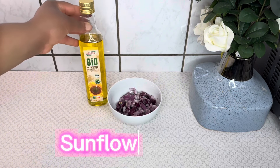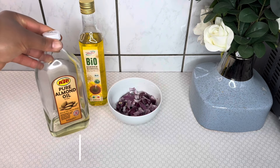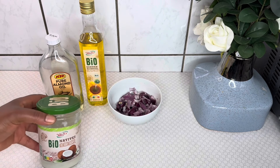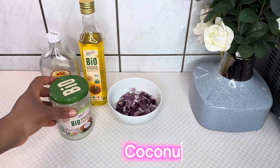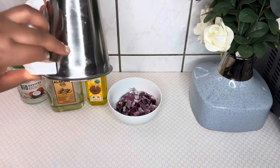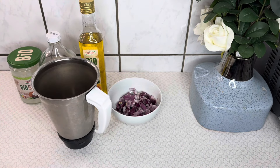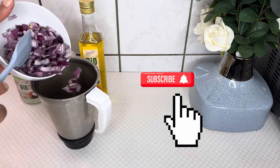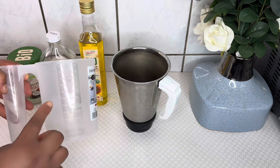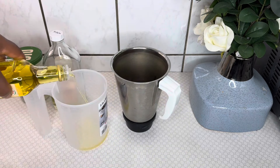We also need some carrier oils to ease the blending process. I have here some sunflower oil, almond oil, and coconut oil, which we'll use in today's recipe. I'll transfer the sliced onions into a blender and add the carrier oils. For the quantity of my onion, I'll measure 300 milliliters each of the sunflower oil and the almond oil.